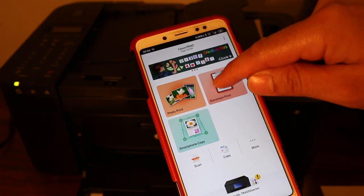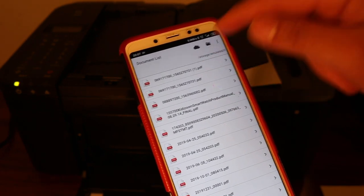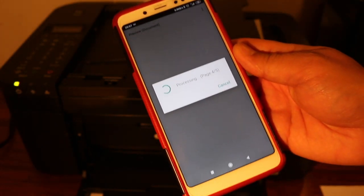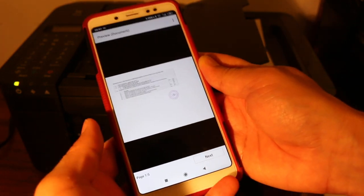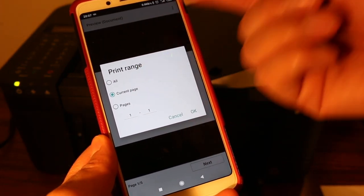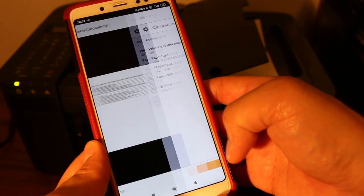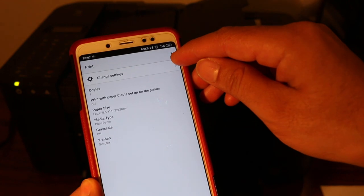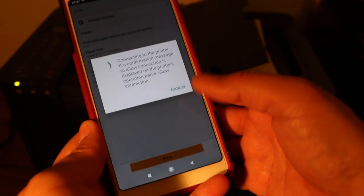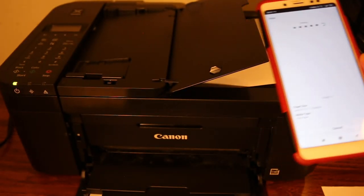Click on Document Print and select any document you want to print from the list. Once you see the print preview, click next. If you want, you can specify the current page or a page range. Click OK. On the top settings you can change the number of copies, and then click on the print option.